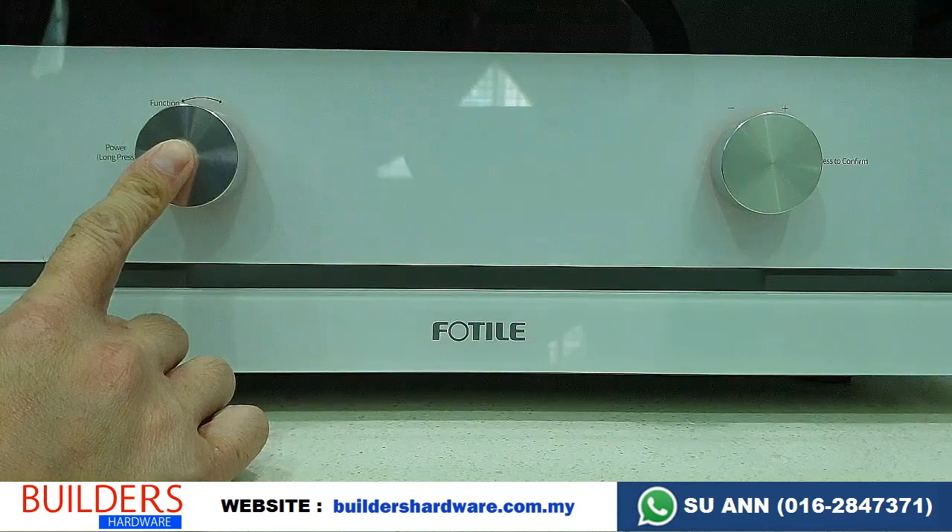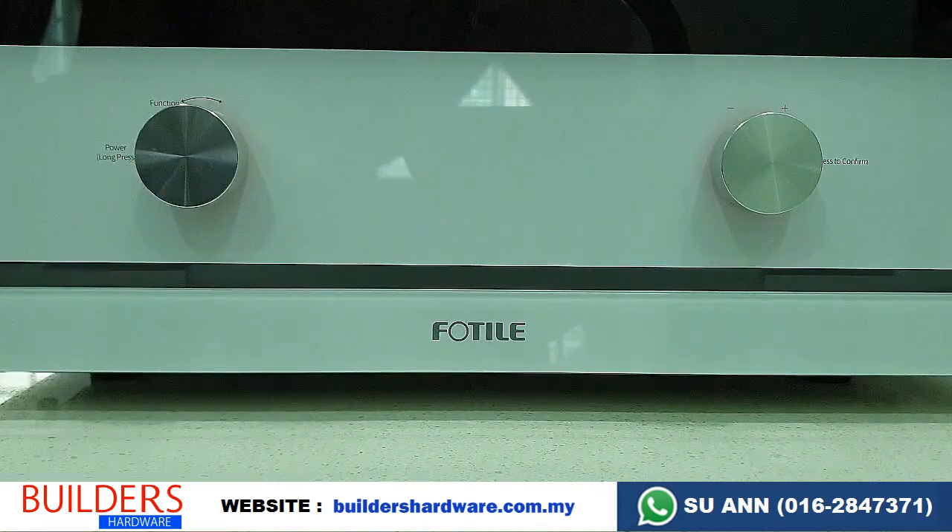For more information about this oven or current promotions, if you want to purchase now, you can WhatsApp us at the phone number shown below. Delivery is free within Peninsular Malaysia.